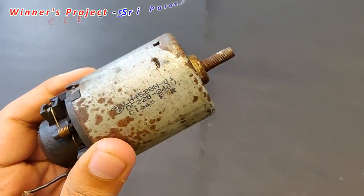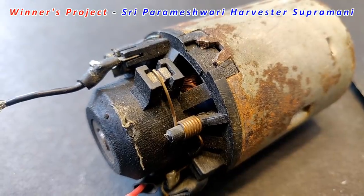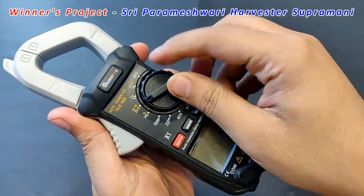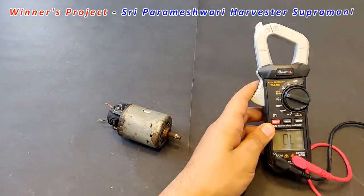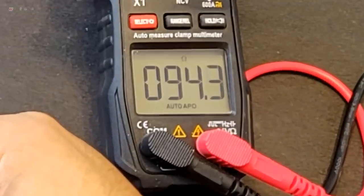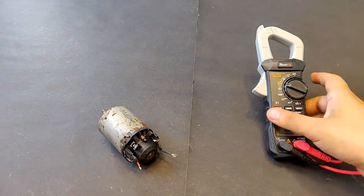The winner for the previous video's contest was Sri Parmeshwari Harvester Supramani, and he asked if we could modify the winding of a mini DC motor to increase the torque and speed. So that is exactly what I am going to do in this project — or to be specific, I am going to try to do in this project.